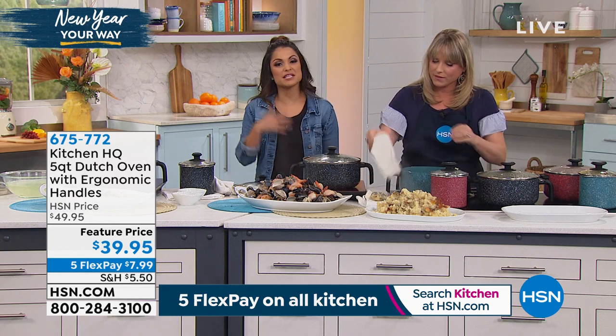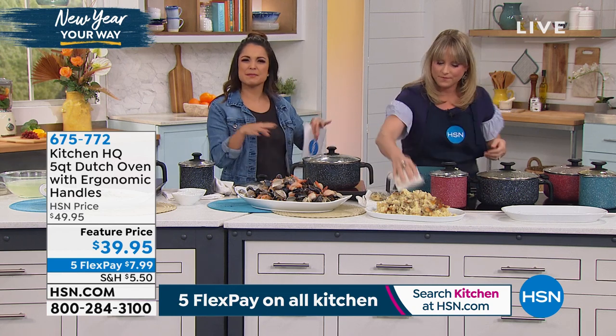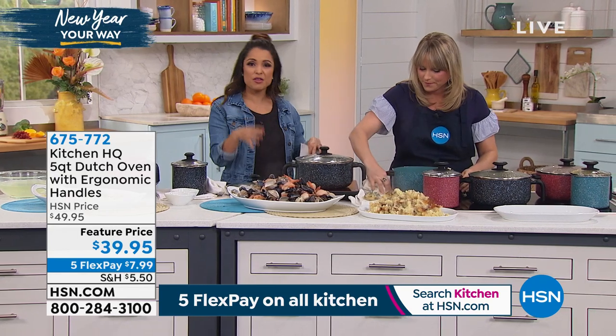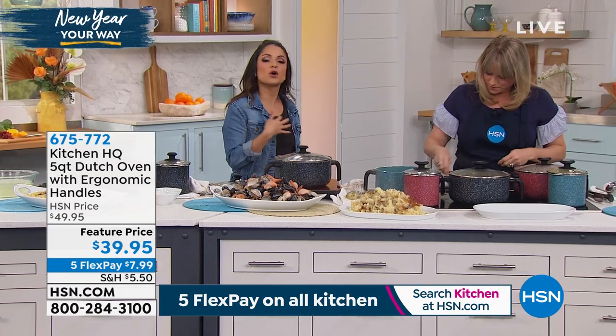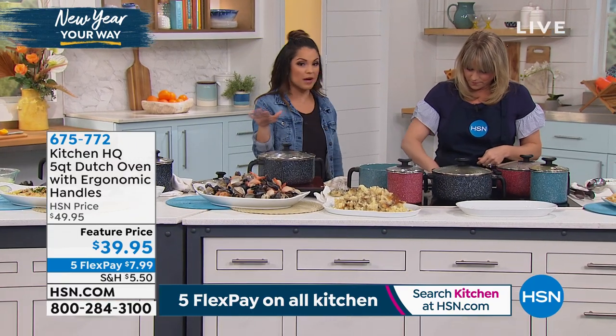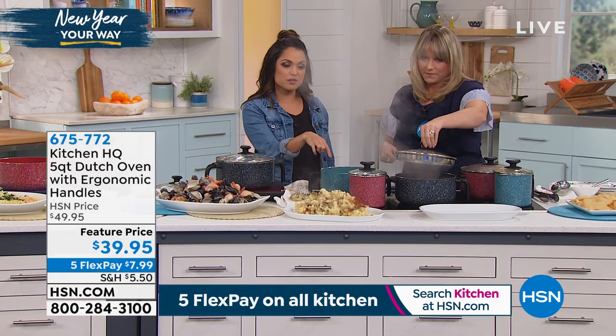Especially if you're coming into the new year thinking, 'I'm going to cook more at home. I want to make better foods, save some money, be fresher and healthier.' You've got to have the right tools. This is one where you get more out of your investment because it can do so much — any stovetop, goes in the oven, the non-stick works for you.